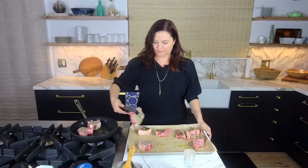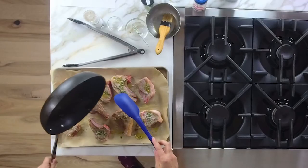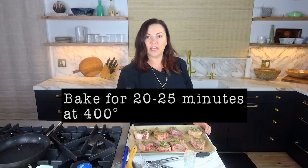Taking them off, putting them back on the sheet pan. I'm going to take these drippings and drizzle them over the yumminess. We're going to put this in the oven 20 to 25 minutes at 400 degrees until it's your desired doneness. We will be back.